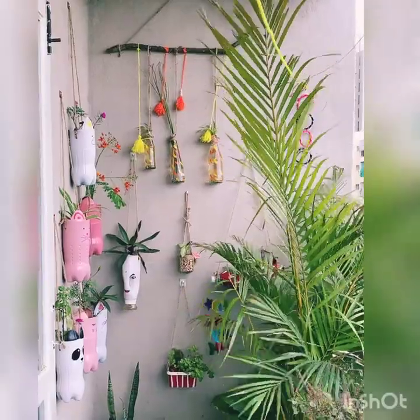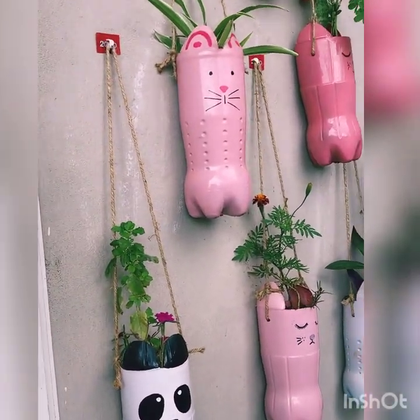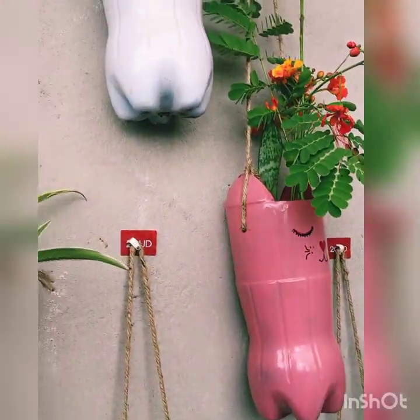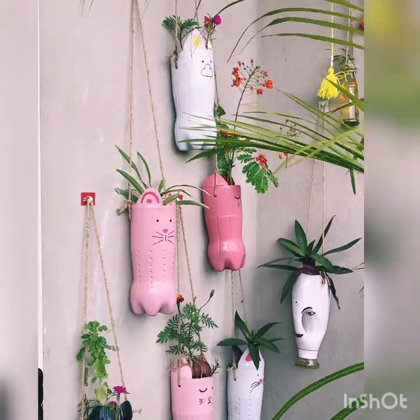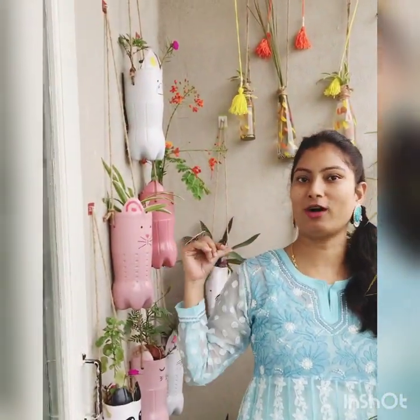Now I will show you how these used bottles are placed in my balcony as decoration. These are all jars, bottles, and containers that were useless, but I have utilized all of them. Please let me know how my video was — please like and subscribe. Thank you.